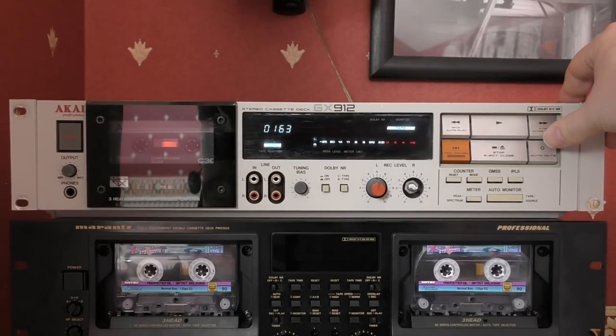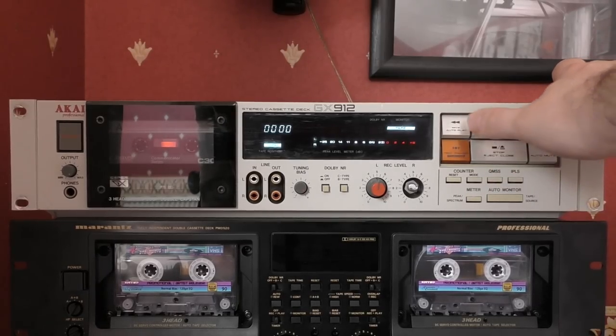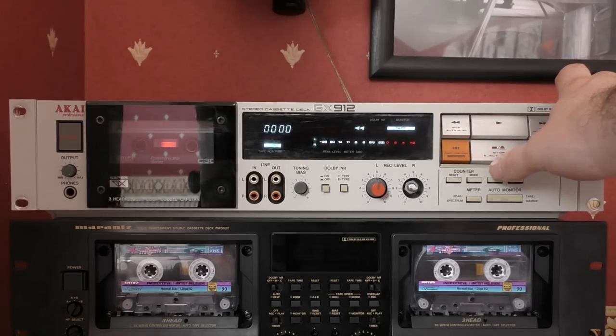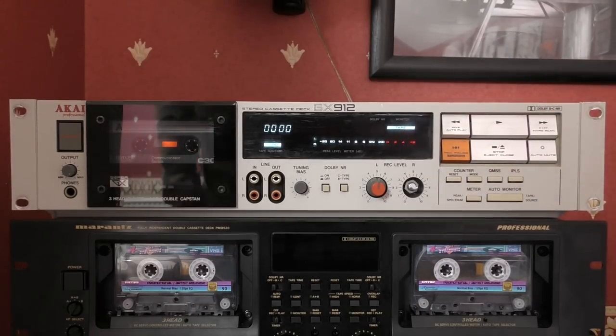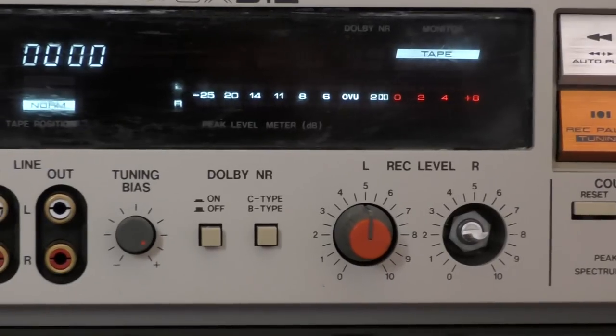Let's just have a listen and check for any grumbles. No - fast forward's good. Rewind's good. So pretty much all good, apart from that knob being broken.